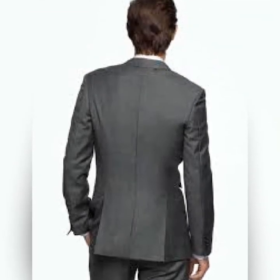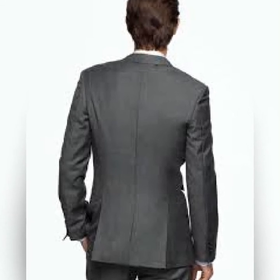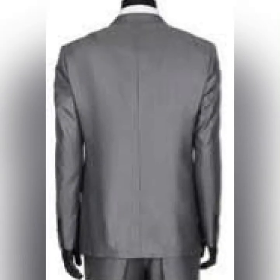Then you have the double vent, which can also be called the side vent. It's basically at both sides of the back of the suit and there are mostly two. Then we have the no vent — there are suits that don't have a vent, and this is mostly for formal suits, though on rare occasions you see a main suit having no vent.